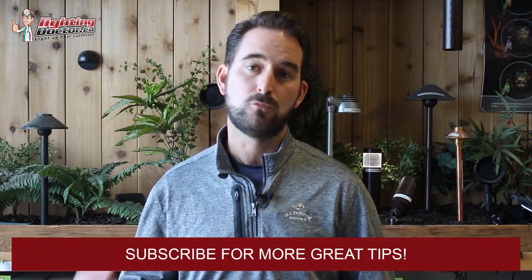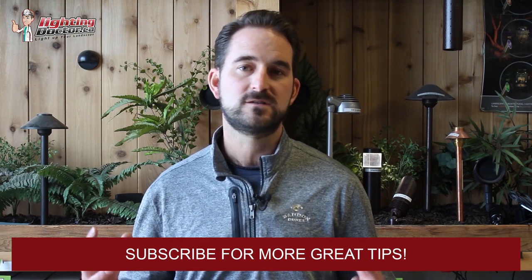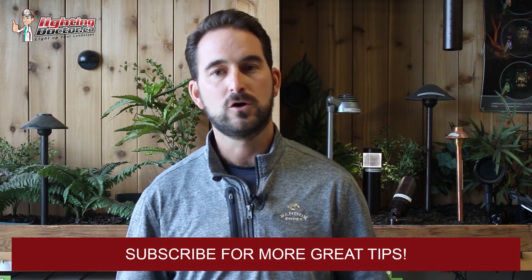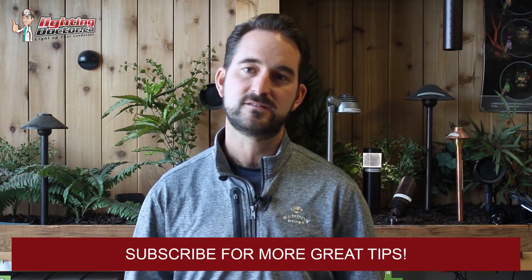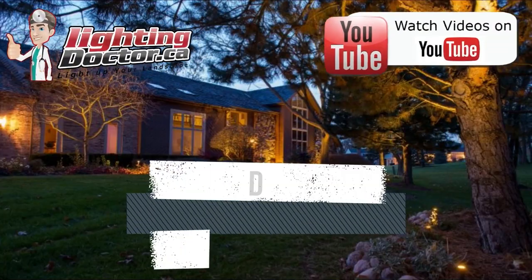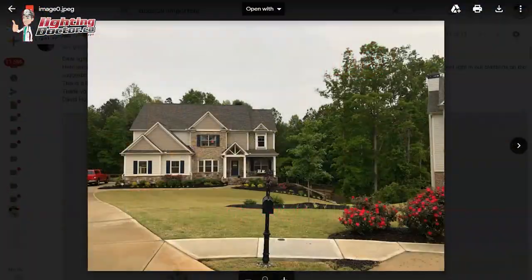Hey guys, it's Cal from The Lighting Doctor. I hope you guys enjoy this video with some more great landscape lighting tips. To learn more about landscape lighting, go check out our website at lightingdoctor.ca, or if you want to see what a real quality landscape light should look like, go check out our try-it-before-you-buy-it offer where you can get a premium quality fixture at a discounted rate with your very own battery pack.